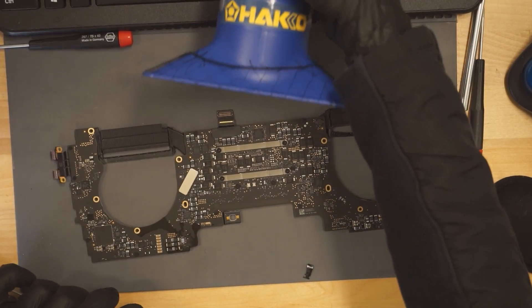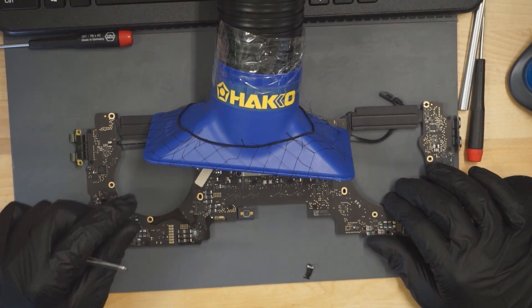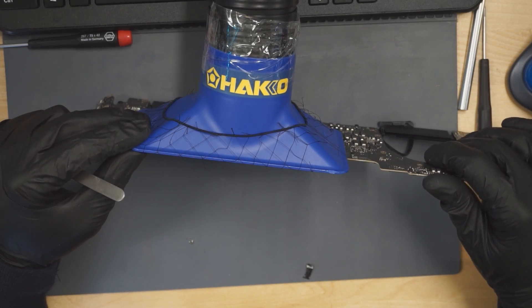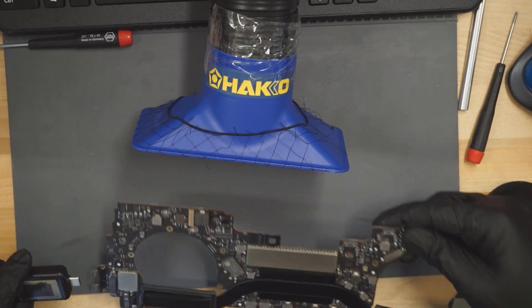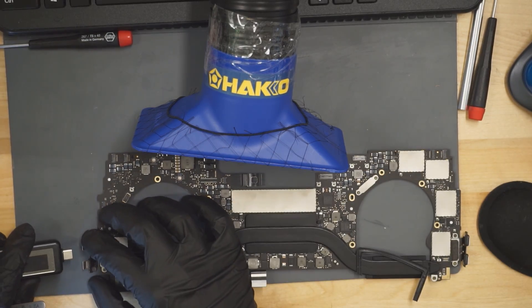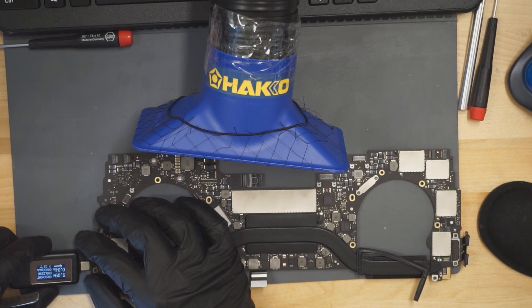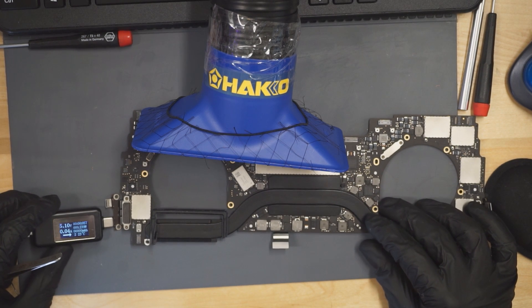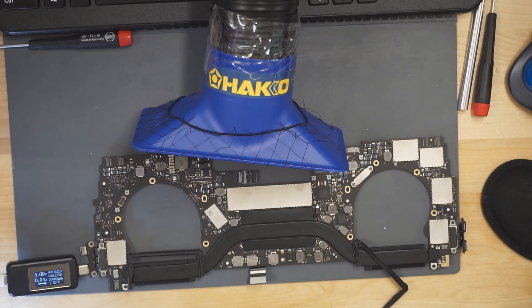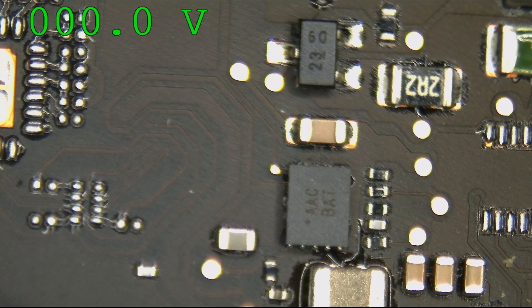We're going to cool the board off near the fume extractor, which has a lot of air getting sucked into it and will often cool the board off. Then we're going to see if we get 20 volts on our USB-C amp meter. Still 5 volts — let's see if PP3V3 is present or its enable signal. We are getting 40 mA, which is higher than before, but still not quite what I'd like.